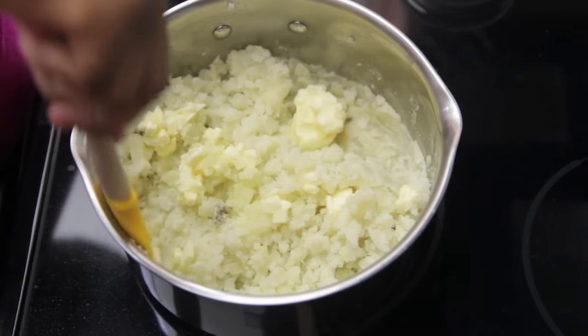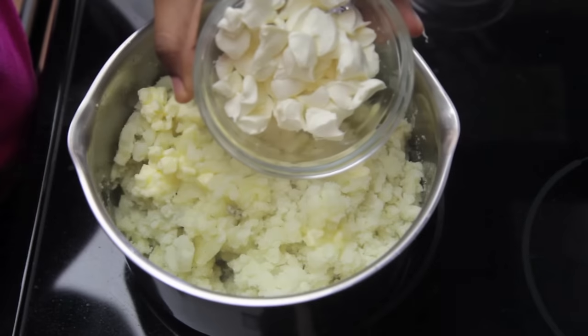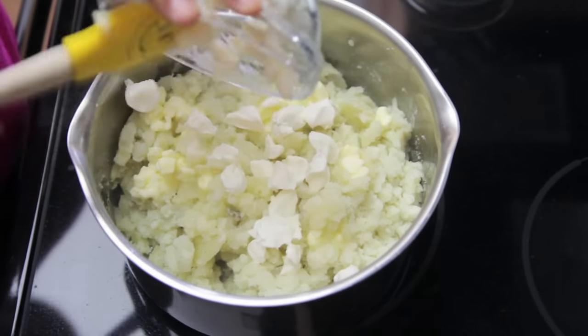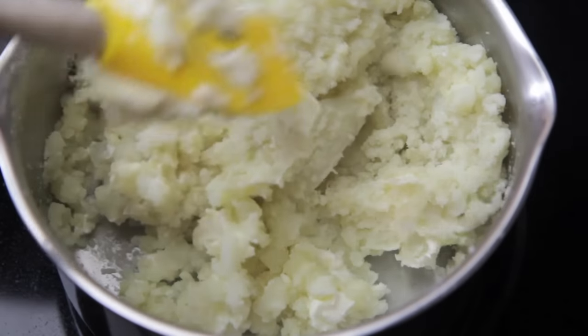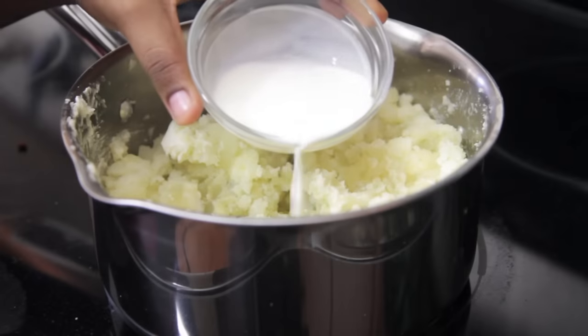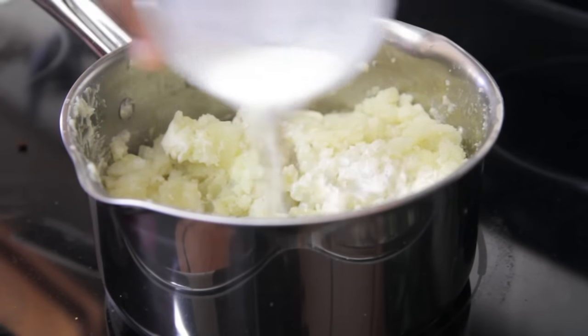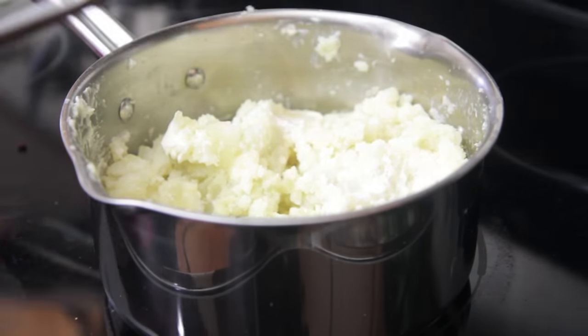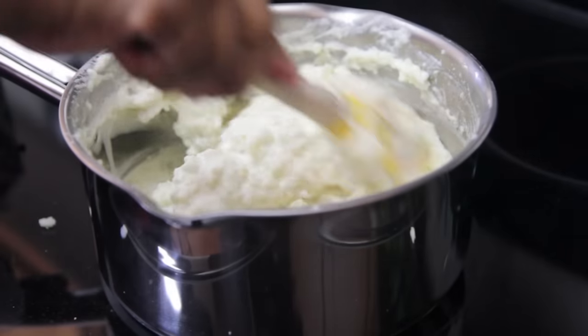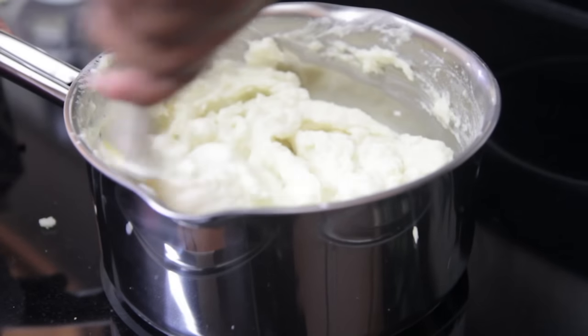You can use a rubber spatula to kind of toss it around a bit, very gently. Next, I'm going to add in some chopped-up cream cheese — go ahead and throw that in there. Toss this around very gently, and then we're going to add in enough half and half to get the texture that I like. Go ahead and add your half and half in there and mash it up a little bit. Use your spatula to stir it up a little bit, but not too much.